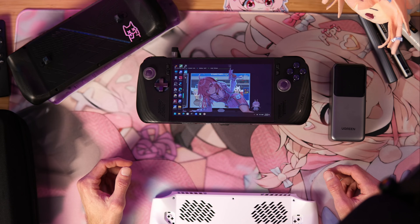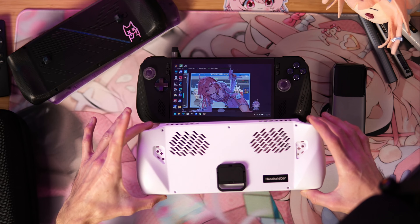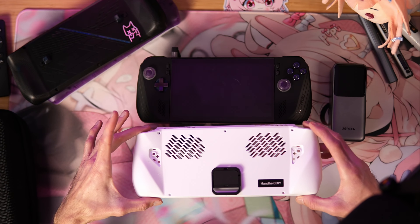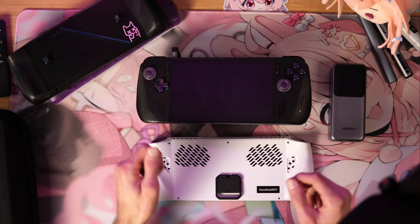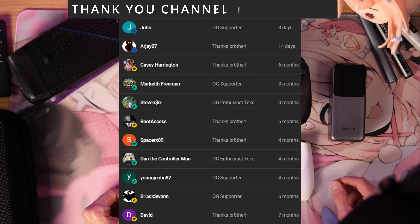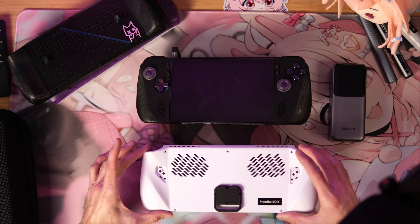Let me show you a cool free mod that you might be able to take advantage of if you have one of these right here — a handheld DIY back plate from your old OG Ally. And even if you don't have one of these, there are a lot of solutions that I'll try to link below that might help you out. If you want to just snap one of these on without having to do any of the FAFO I'm going to show you, I have just the solution for you. So let's show you what this is right here.